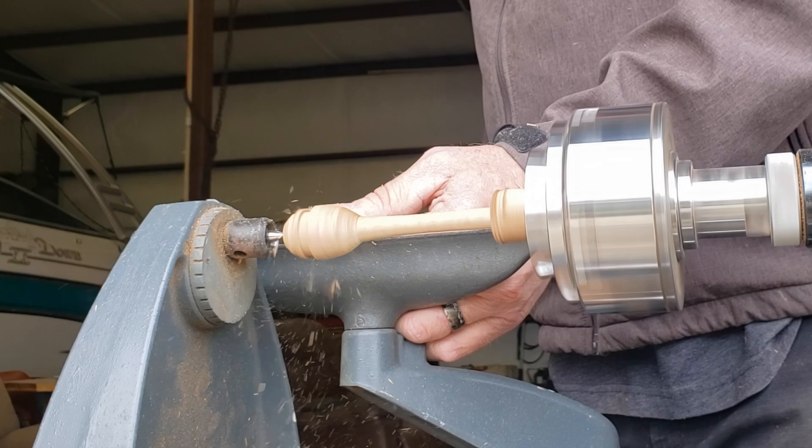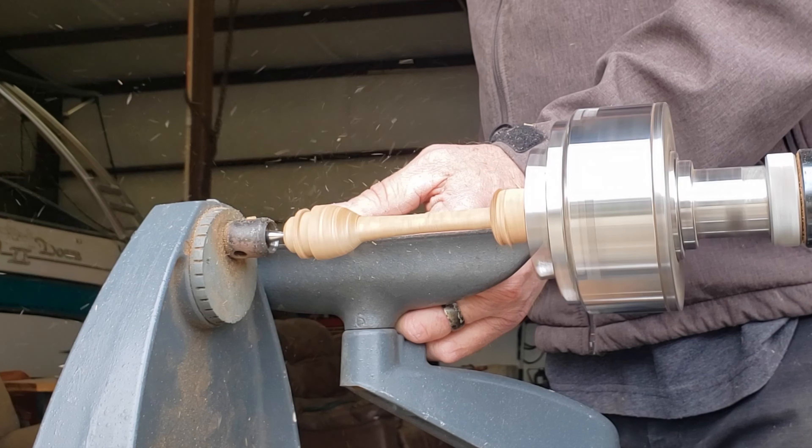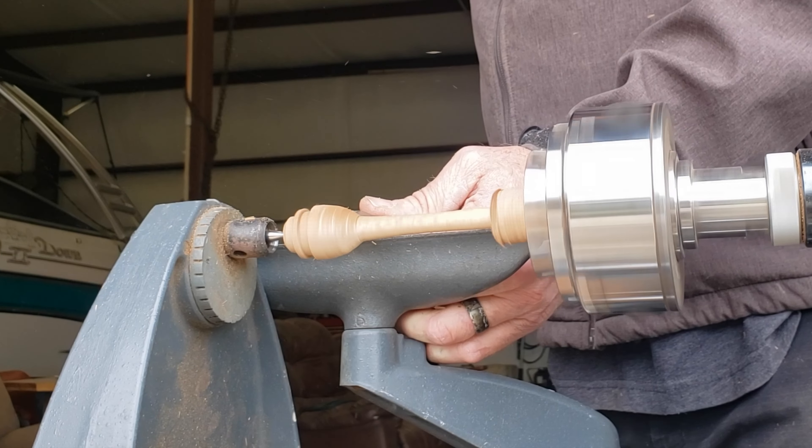This one is going much faster than the first one did. I used a compass right here to make sure the lines were evenly spaced. Then let's start the edge going and see the other piece.